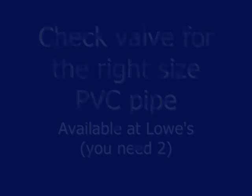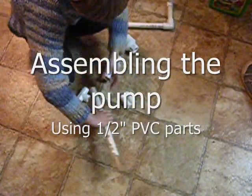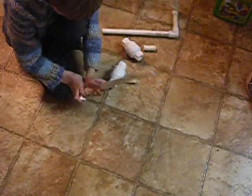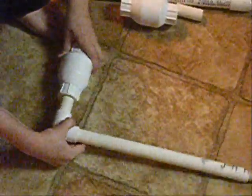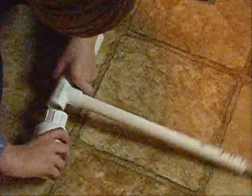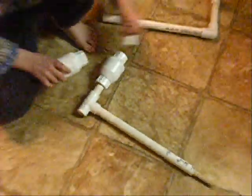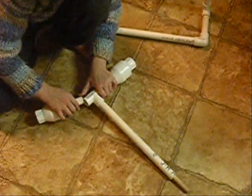These are check valves, except they only go one way. This is a T-fitting. Here's the pump — these are check valves, they only go in one way. But here's how the pump works.